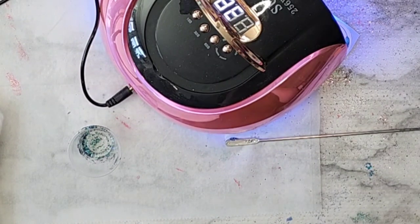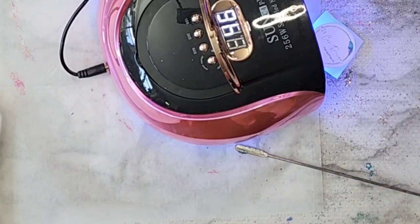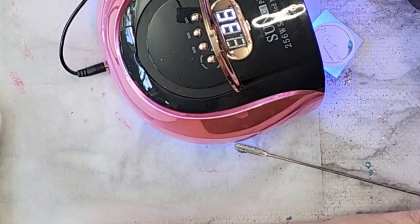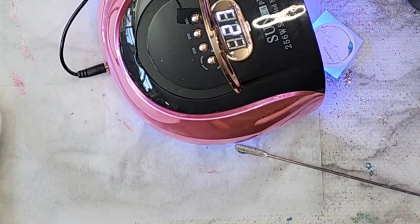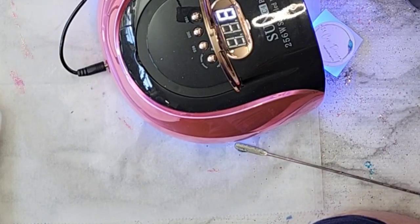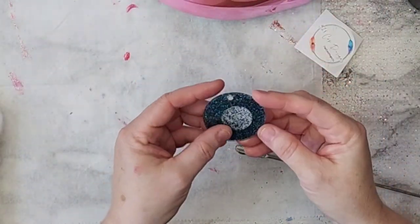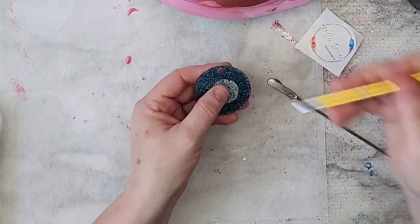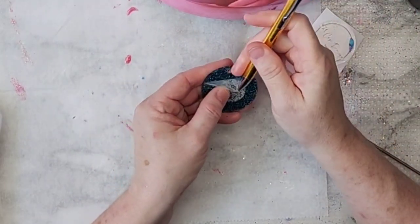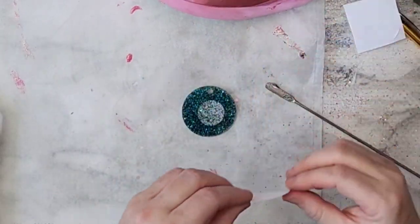After that, I cure it for 60 seconds, then another 60 seconds, and more if needed. A lot of times I take it outside and set it in the sun for a little while — that little bit of sun is amazing for curing UV resin.